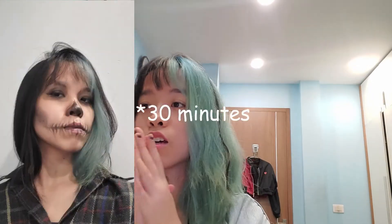Today I'm going to do three different tutorials on the same look — the skull/skeleton — in three different time intervals: five minutes, one hour, and three hours. You can choose depending on how much you want to commit to the look. I know a lot of people don't have a lot of time, and I was one of them.